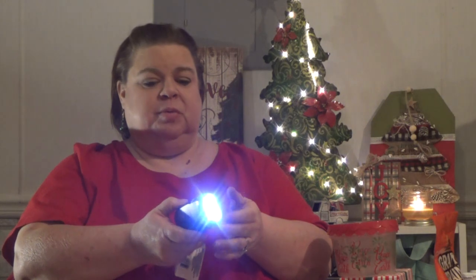You squeeze it, then hit the button on the other side, and you charge it up. It kind of lights up while charging. Then you push it back in, slide that button back, and you can turn it on. I'm trying really hard not to blind people.